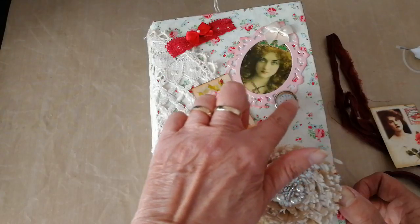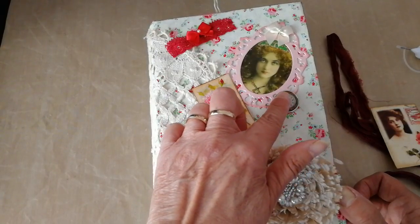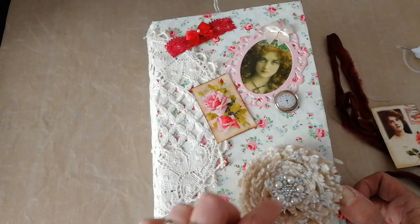So I put cream coloured card behind her and then I just die cut a wee frame in pink, and used — I think it's Fired Brick distress oxide — to colour up the edges, and put a little satin cream ribbon in the top there. This is a wee kind of resin type embellishment here with a wee cloak on it.